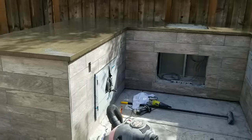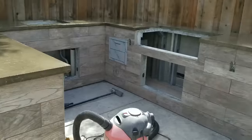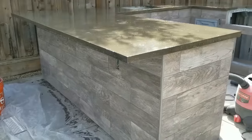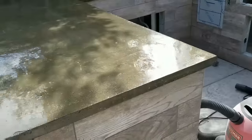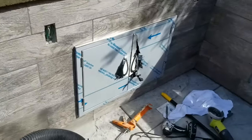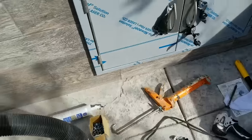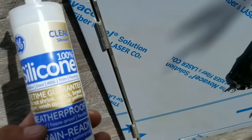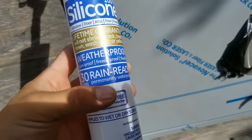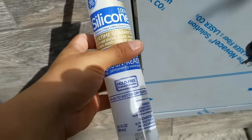Hello everyone. So this is how I'm starting my day. I ended up doing my grout — I finished everything. I put my third or fourth coat there; I still need to wipe it off. I did use this GE silicone for window and door — it's an indoor-outdoor silicone — so I think it should be good.